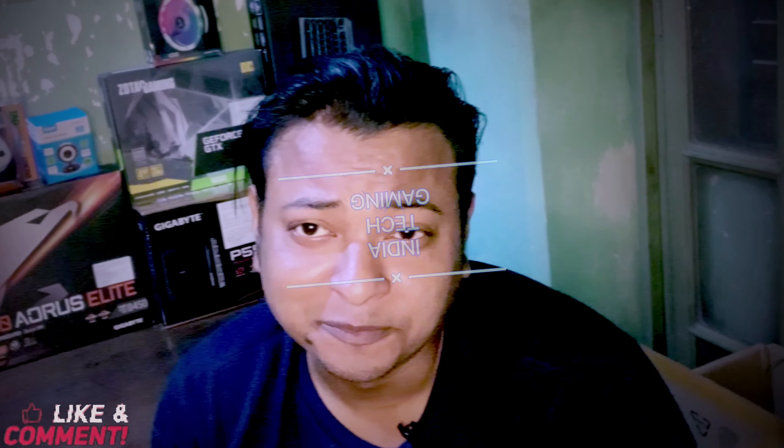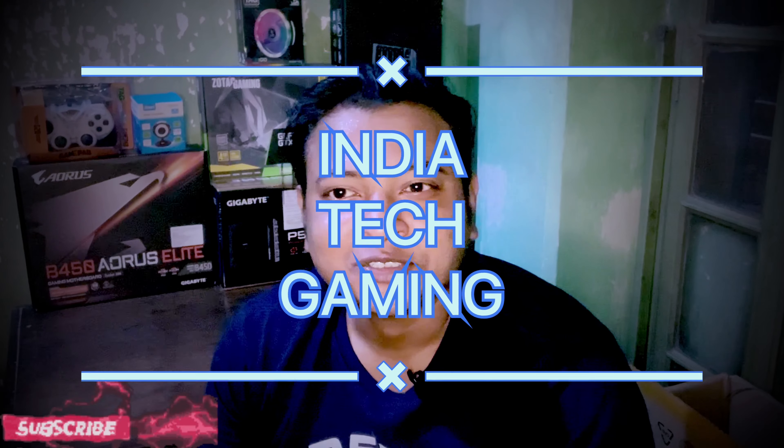Hello guys, my name is Ujjal and welcome to my channel, India Gaming. Today we will talk about RAM which comes from ADATA.